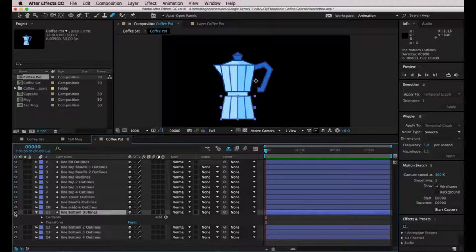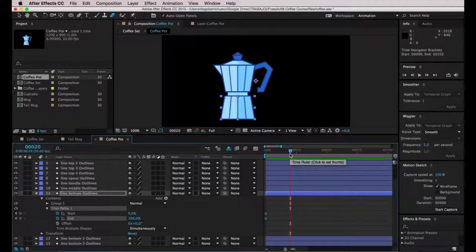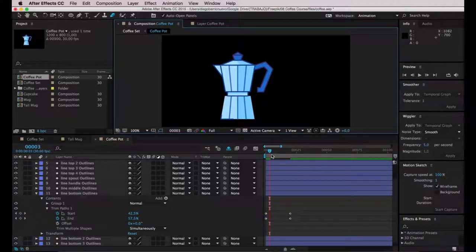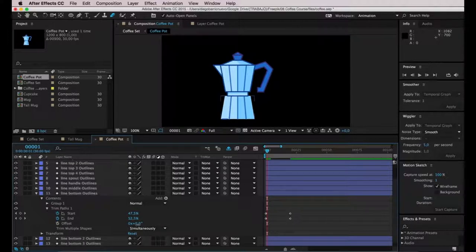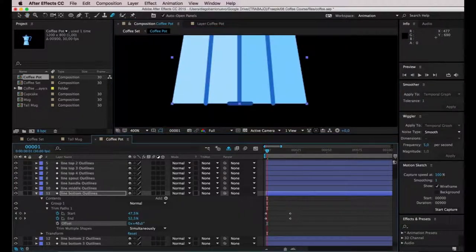I'm going to start with the biggest shape — the main shape. I'll click the arrow to unfold it, go to Add > Trim Paths. I'm going to pick up the speed here since you already know how to do this. I'll take the top bar (the time navigator) and zoom in to see from 0 to 100, as I want this animation to be 100 frames long. On frame 20 I'll add keyframes for start and end, then move to the first keyframe and enter 50 and 50 for both values. I'll adjust the offset value so the lines start at the exact middle.